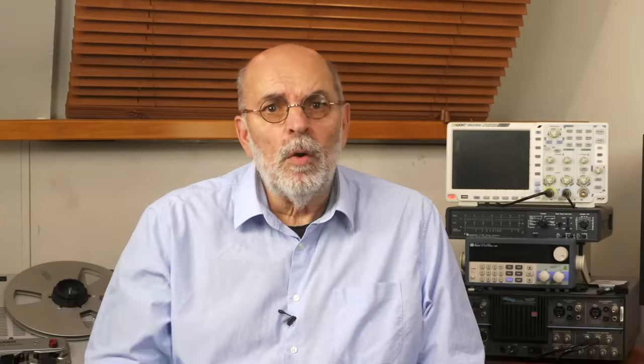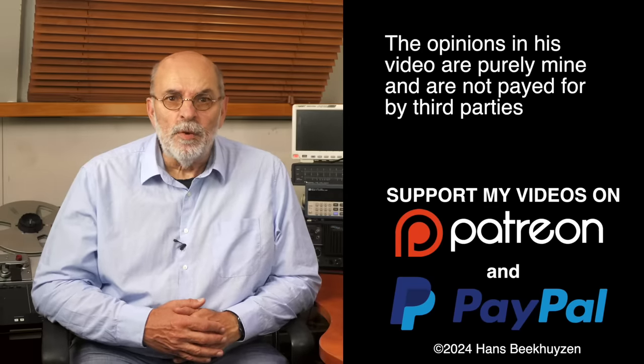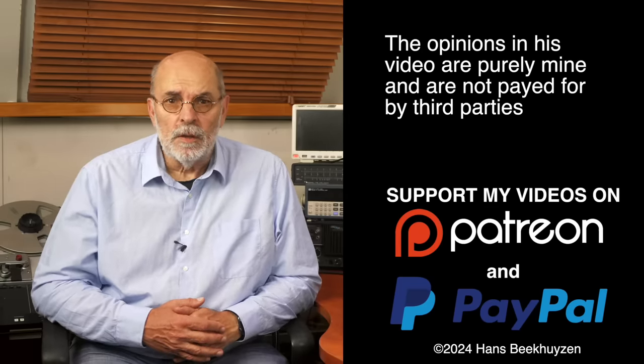Next week, Friday at 5pm Central European time, there will be a new video. If you don't want to miss that, subscribe to this channel or follow me on Patreon, Facebook, LinkedIn or Instagram. Help me reach even more people by giving this video a thumbs up or linking to it on social media — it is much appreciated. Many thanks to those viewers that support this channel financially; it keeps me independent and lets me improve the channel further. If that makes you feel like supporting my work too, the links are in the comments below on YouTube. I am Hans Beekhuizen — thank you for watching and see you next week.